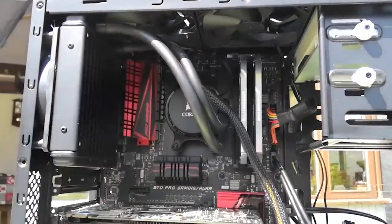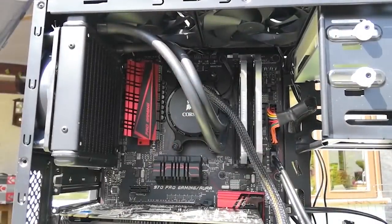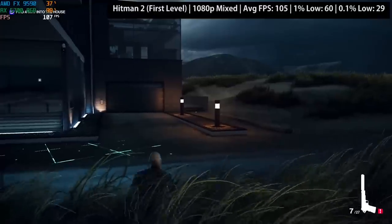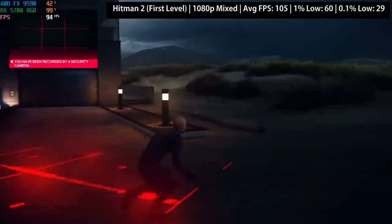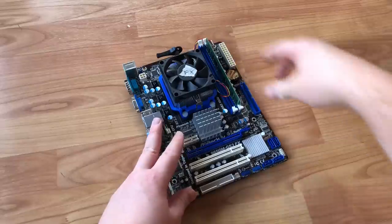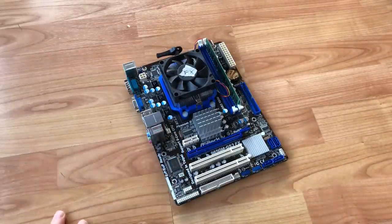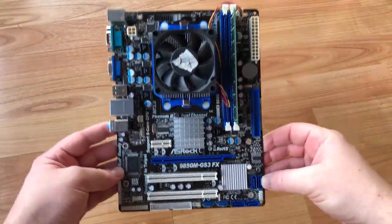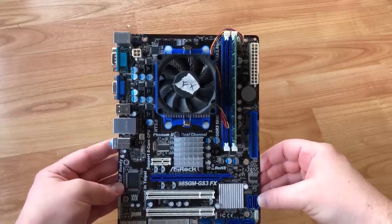At the top end of the AM3 Plus platform, the FX8350 and 9590 for example are still capable chips, but again not the wisest of investments in late 2019. Those on a tight budget might be tempted, and to be honest, the 4300 did better than I was expecting in today's results.